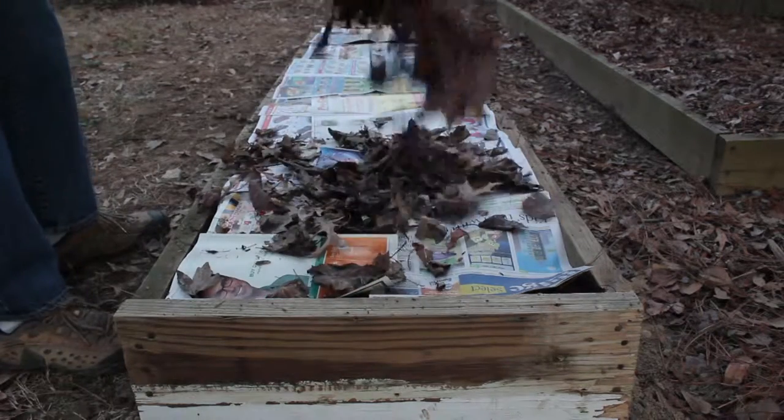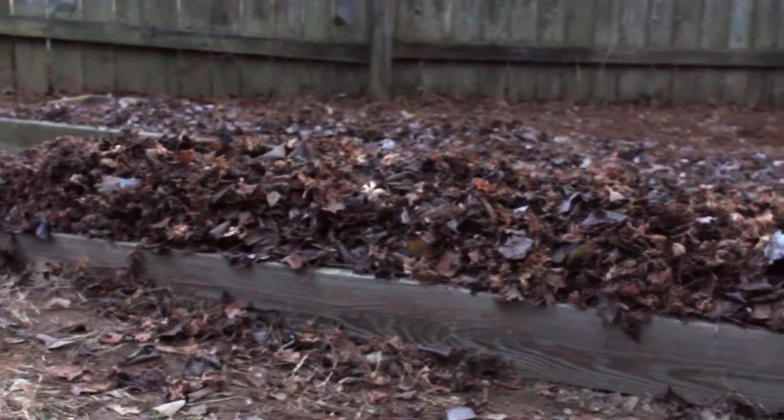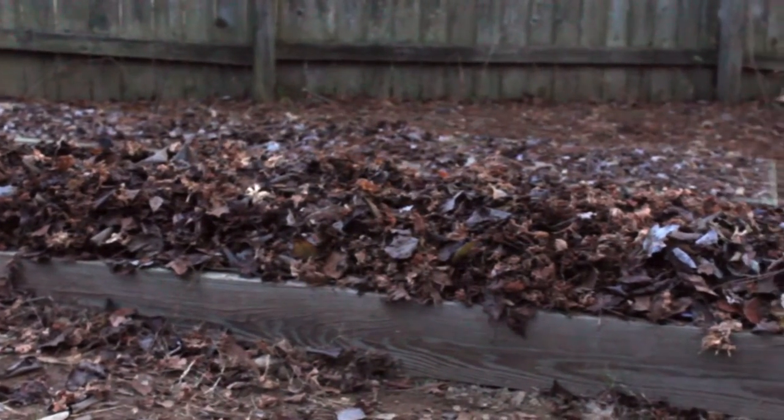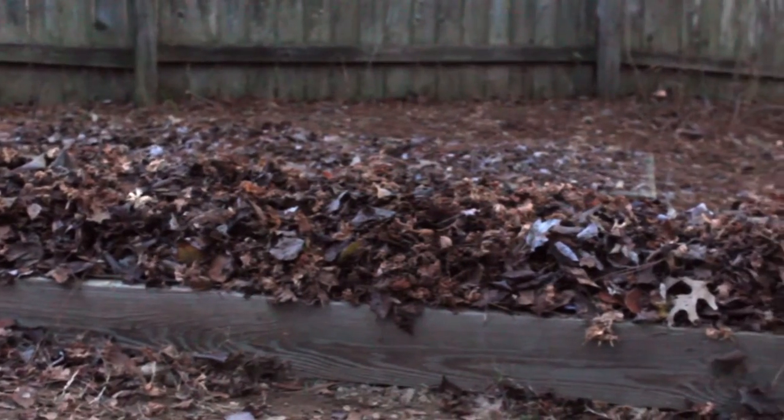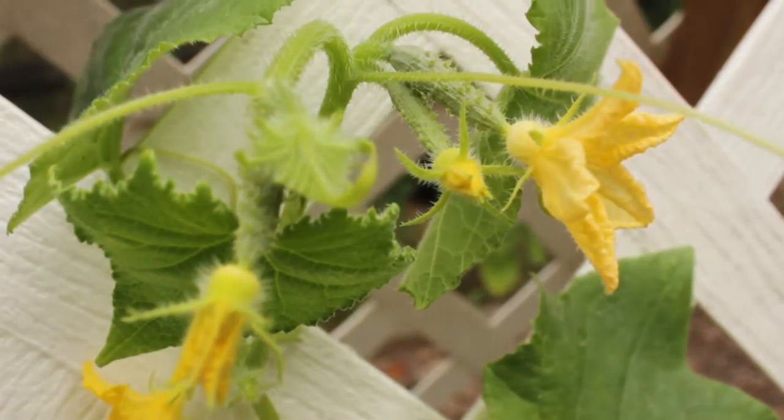Over the newspaper, I'll add a layer of leaves. A nice thick coat of leaves will help insulate the soil as everything kind of settles in, ready for spring planting.